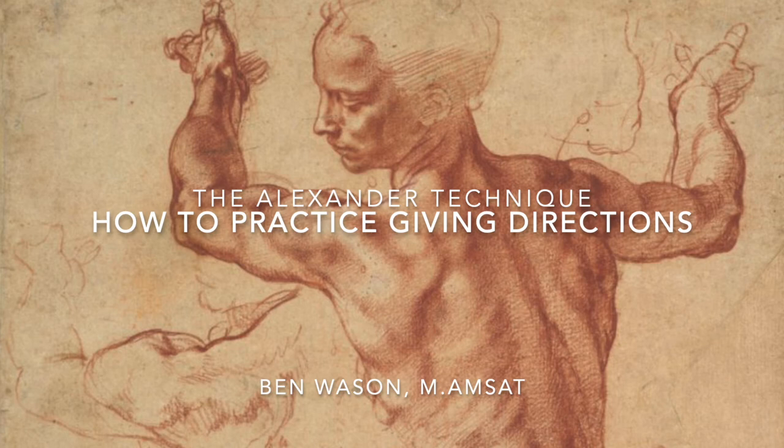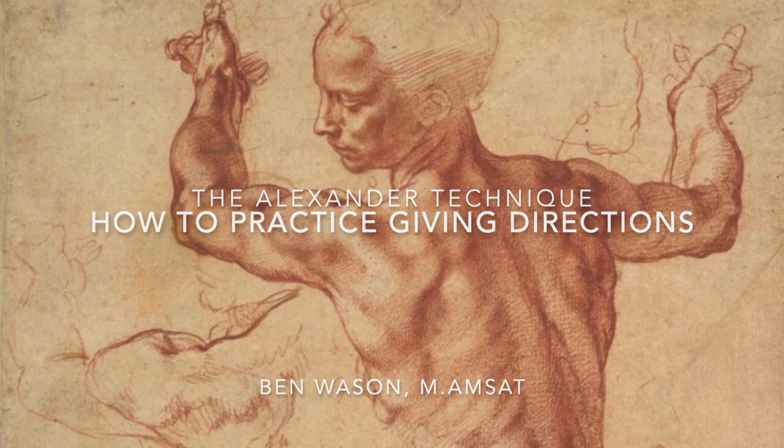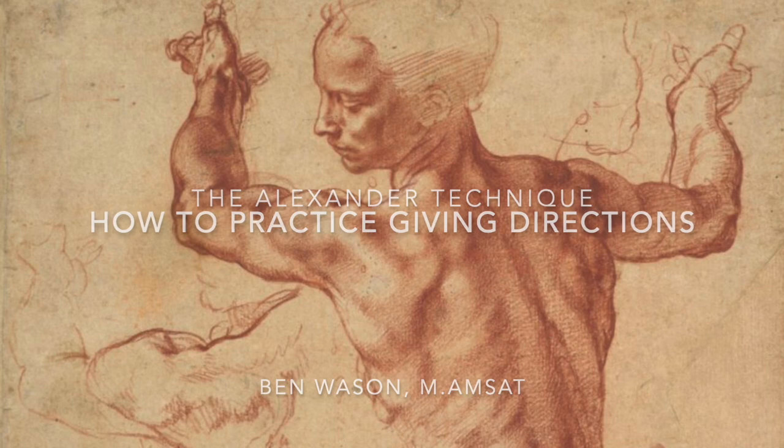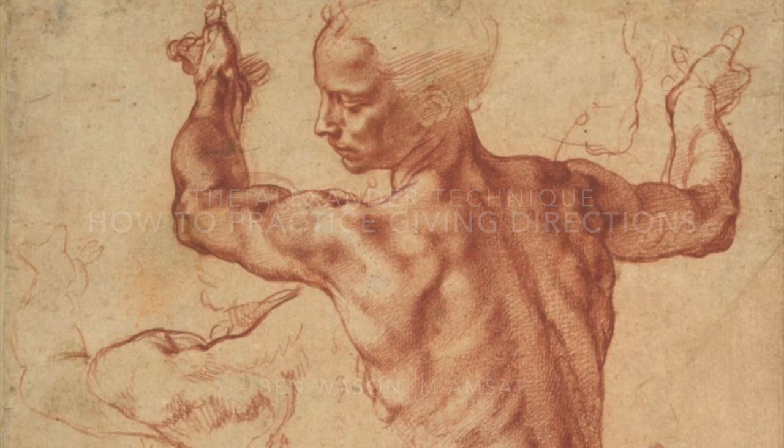This is, of course, just the beginning, as we will continue to undo deeper habits of interference and learn more about the working of the system as we consistently practice directing. But it is the basis for learning about how we use ourselves and how to stop interfering with our natural system, and is crucial for approaching the higher-level aspects of this work in which we try to confront activities such as sitting or speaking without reverting to our habitual way of interfering with ourselves.